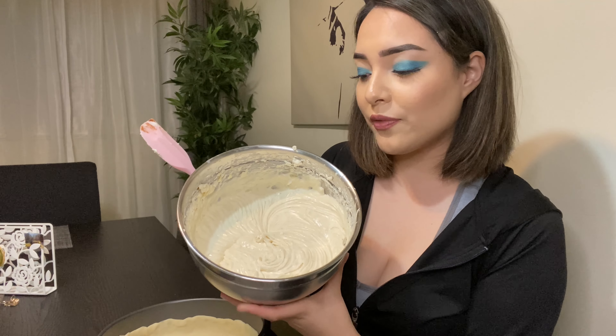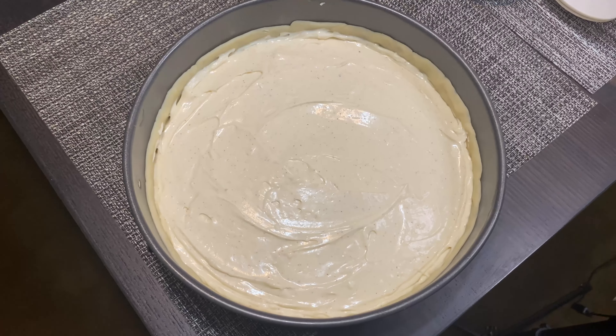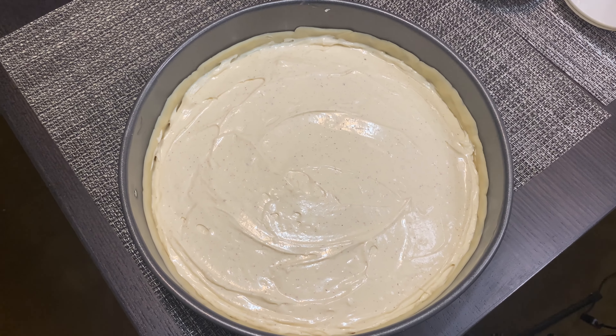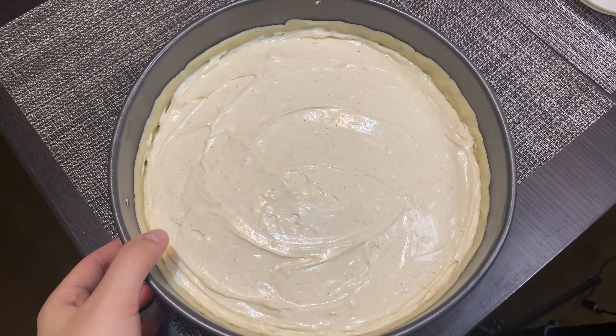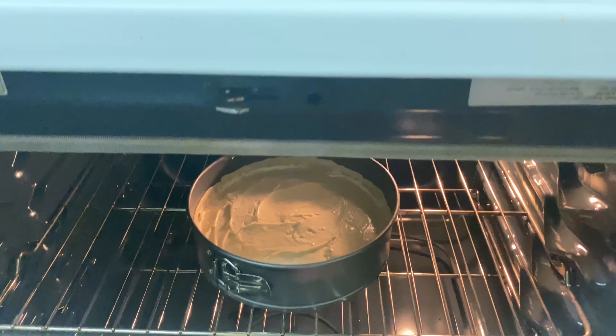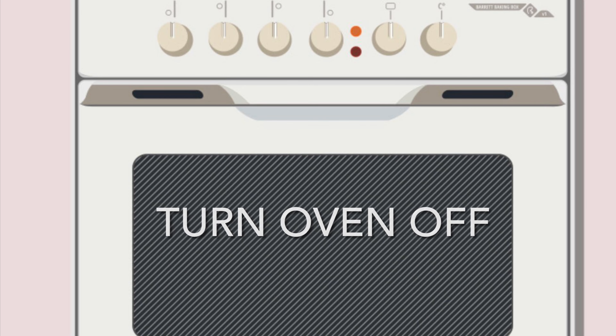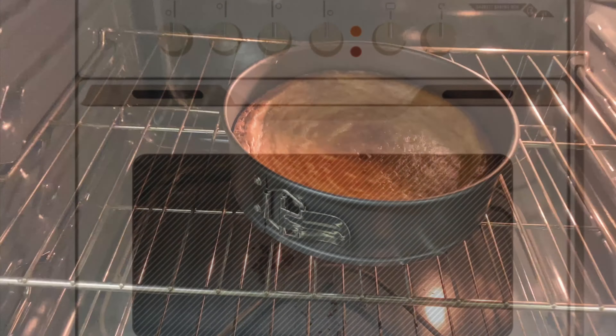Now that we're done with our cheesecake filling, we're going to go ahead and put it over our apple pie crust. As you can tell, I tried to evenly spread it out throughout the pan. Now we're going to bake it at 300 degrees Fahrenheit for one hour and 20 minutes. After it's done baking, make sure to only turn your oven off but let the cheesecake cool inside for at least one hour.